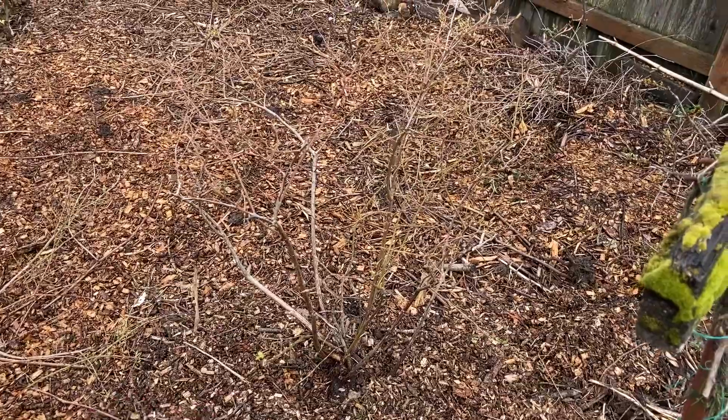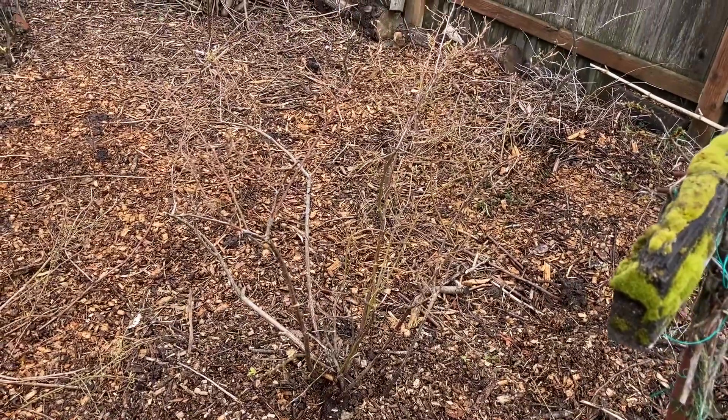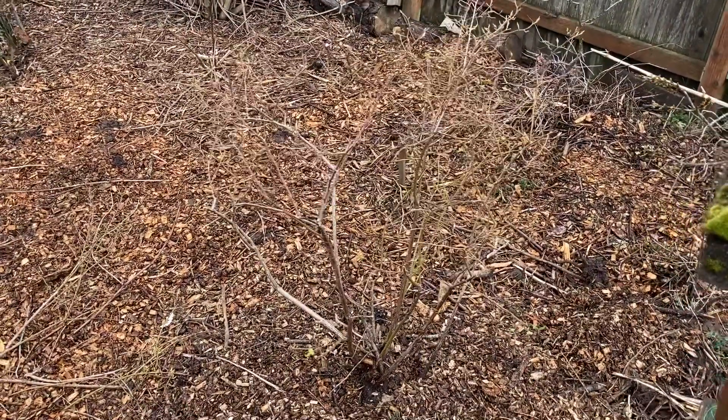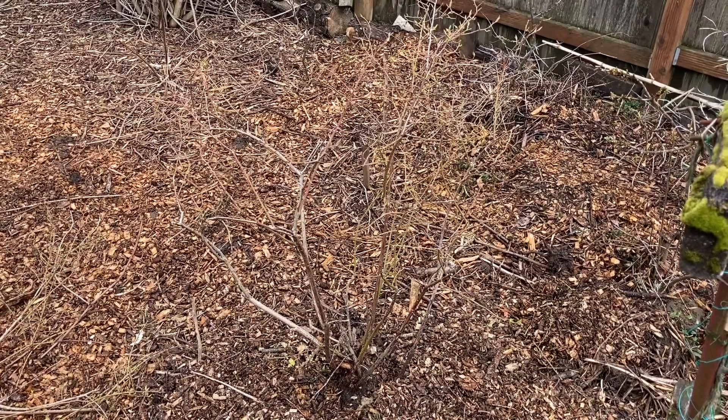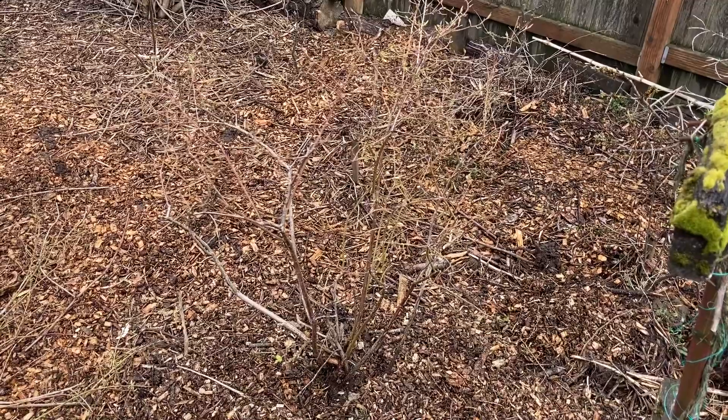Thanks for looking at my video where I point out a bunch of twigs that I am transplanting. I will be sure to update you in the summer when these are all leafed out, doing well and full of blueberries.